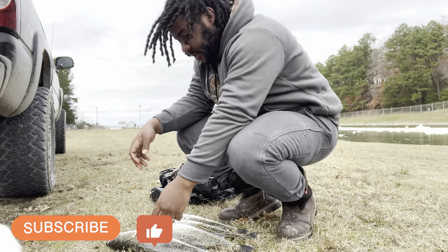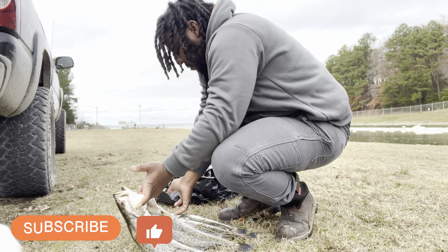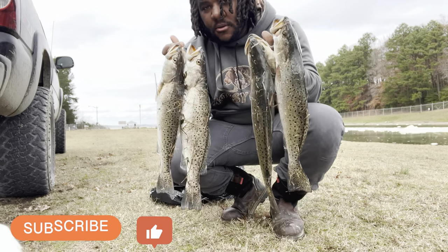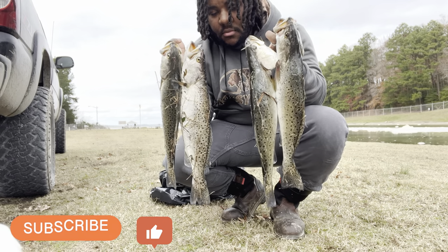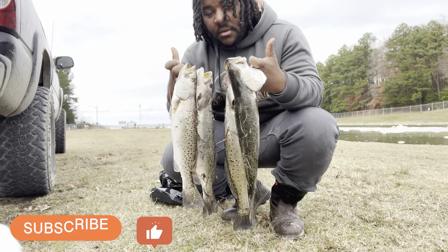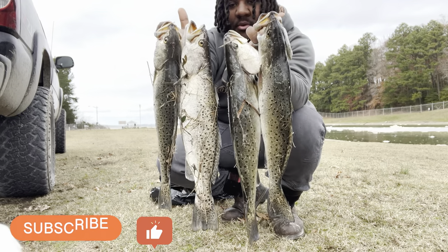I had a pretty decent day. Let's see if I can hold these up for you. Pretty nice gators right there, pretty big trout. Do all the things that I said — this is what you can do. Some gators right here, big old trout. All right y'all, catch you on the next one.